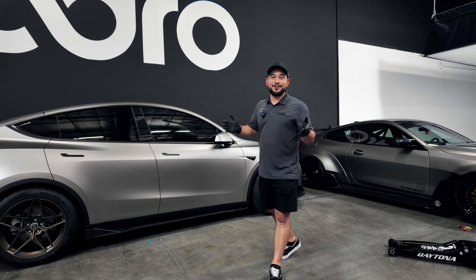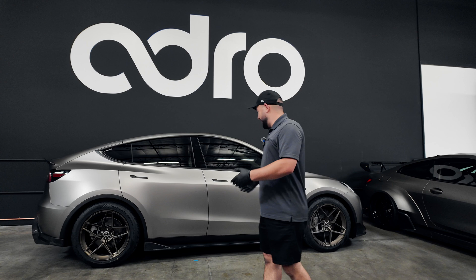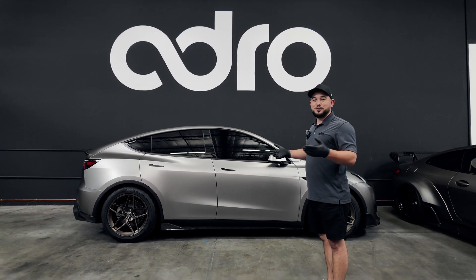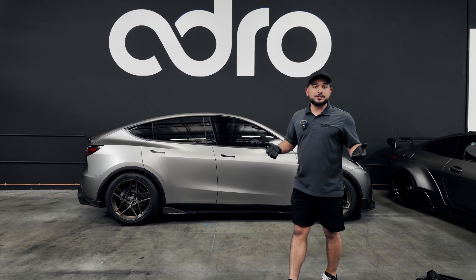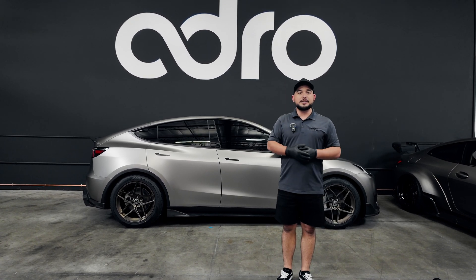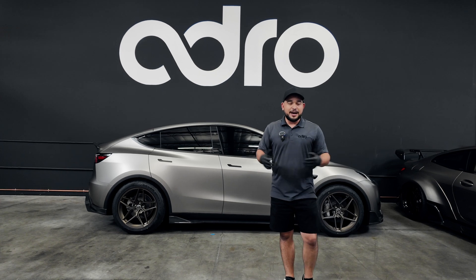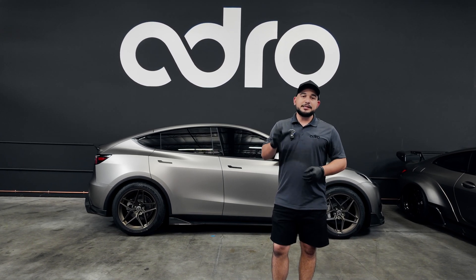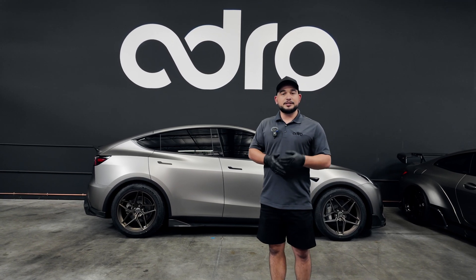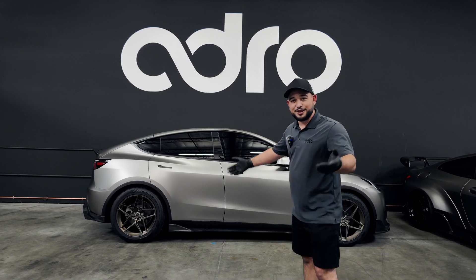Thanks so much for joining us on the installation guide for the Model Y V2 Adro carbon fiber kit. I think it looks absolutely beautiful. Happy to share this with you and get them on more Tesla Model Ys around the world. If you have any questions, feel free to DM us on Adro Inc.'s Instagram page, or you can always email us at support@adro.com. We do have a vast dealer network across the country and around the world — please take a look on our website under dealers, and you'll be able to find a dealer near you that can support you with the purchase or installation of this product. Now we're going to break it away and enjoy the montage.